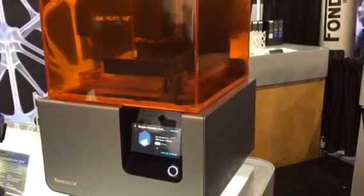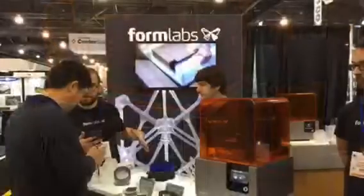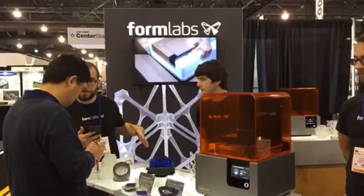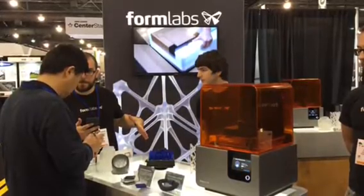So it's pretty hard, pretty durable. It can be machined, it can be polished, it can be sanded, which is great for prototyping. We have quite a few customers in the medical field who have actually prototyped medical devices using our printer, from suturing devices to surgical guides to dental hardware.